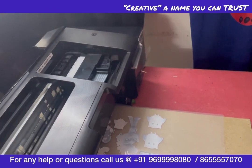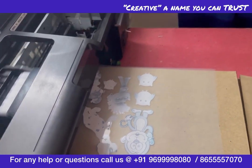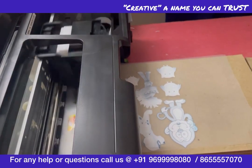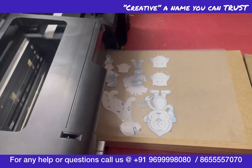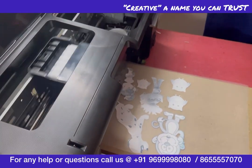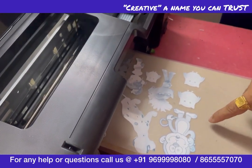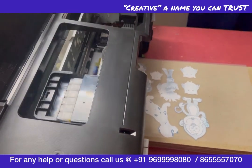At 3:39 we started this one-meter print. In the first print of the day, your wastage will be around 3 inches. After that, there is almost no wastage.